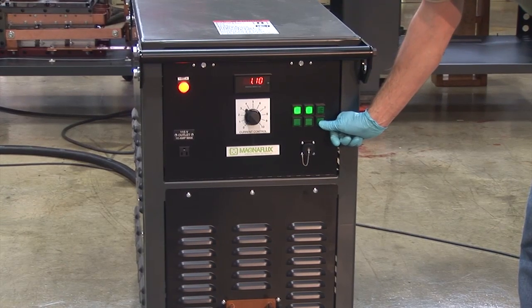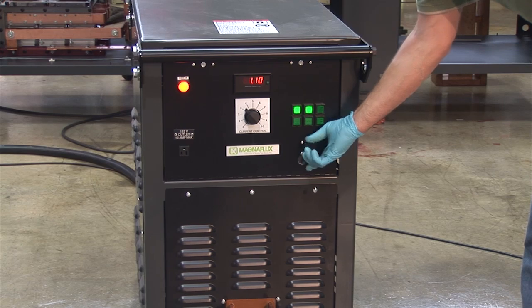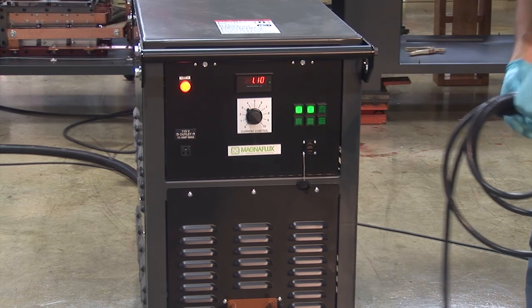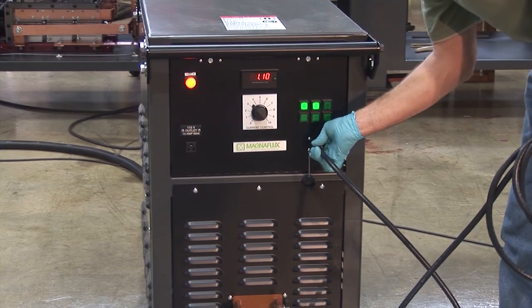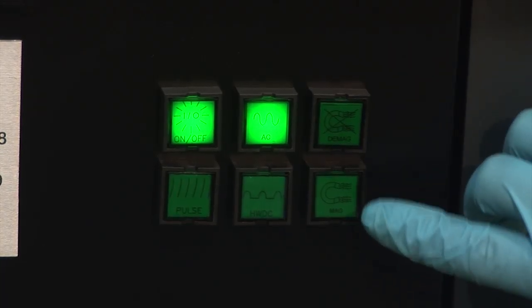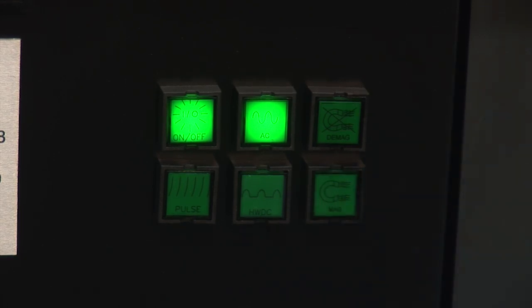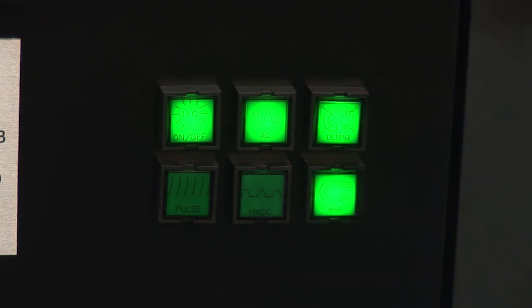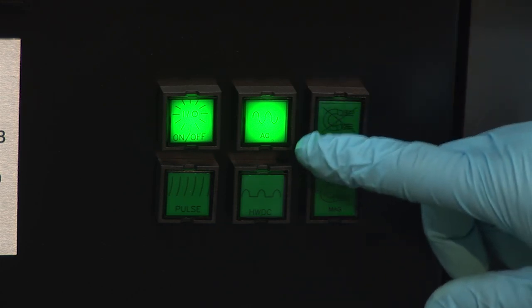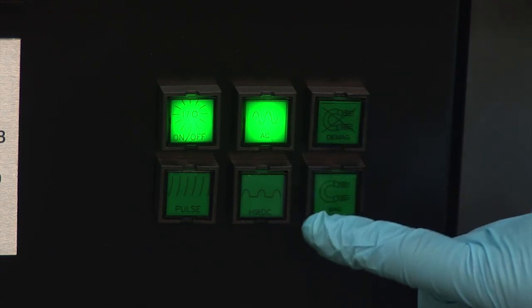The current flow from the power pack can be triggered by pushing the Mag button on the front panel. In most cases, it would be more practical to connect the remote pendant to the unit by plugging it into the control receptacle. The front panel contains the MagShot button, and just above it is the demagnetization button. This button initiates automatic demagnetization accomplished by the decaying of alternating current, and it lasts just a few seconds. For choosing the desired form of current, there is an AC button and, right below, the half-wave DC button.